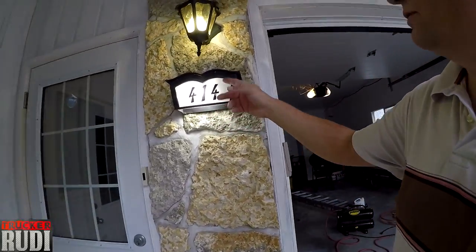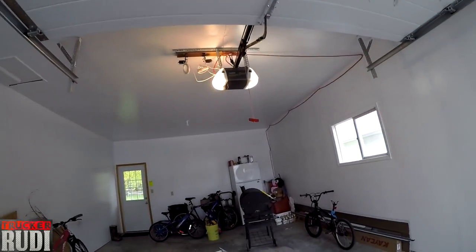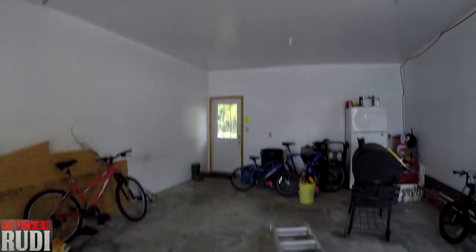I also went ahead and replaced the bulbs outside. In wintertime my wife always has problems with them burning out, so I changed those as well. The lifetime on LED bulbs is a lot longer — the curly ones are only 10,000 hours, but I put LED lights in here, one over there and one over here, and they're good for 25,000 hours. You can see one is a traditional bulb and one is an LED — I'm going to go ahead and change that one too.